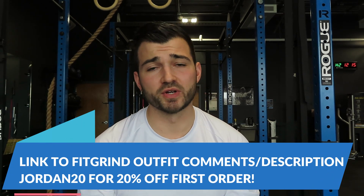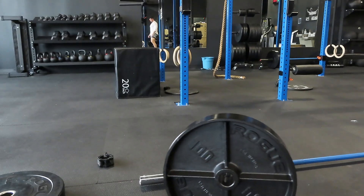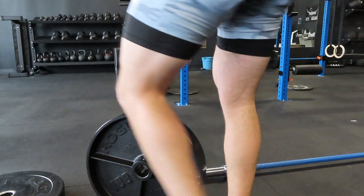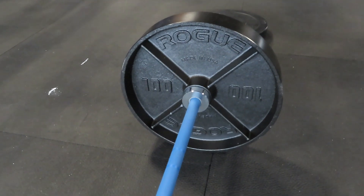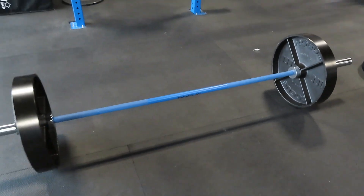I'll also leave the link to my favorite outfit in the description below — use code GEORGE20 to save 20% off your first order at fitgrindapparel.com. I'm using the 100-pound rope deep dish plates — I just got those in. I ran into that problem last week when I maxed out on deadlifts where I couldn't fit enough weight on the bar with bumper plates — I maxed out at 545 and literally couldn't fit any more weight on the bar. So I ordered some 100-pound rope deep dish plates and now I'm able to get over 600 pounds on the bar.